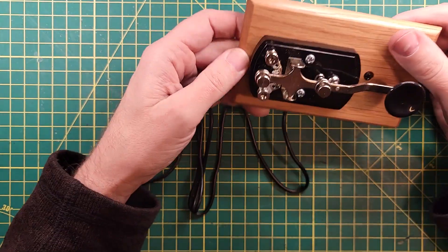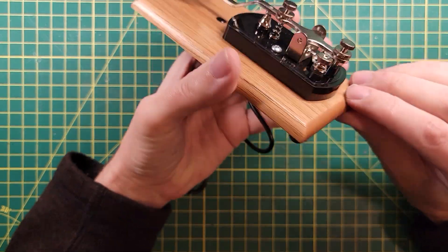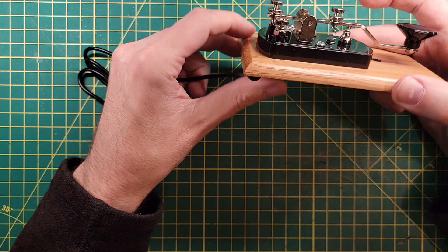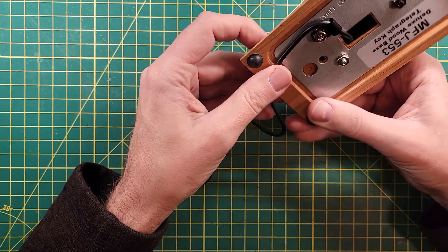It's got a very nice wooden base. Very nice looking. Morse code keys are almost works of art in their own. This is the Deluxe Wood-Based Telegraph Key, and this is pretty deluxe. I like this.